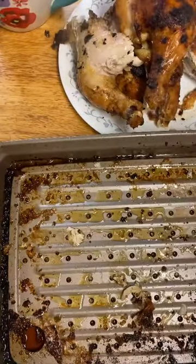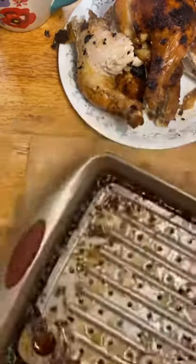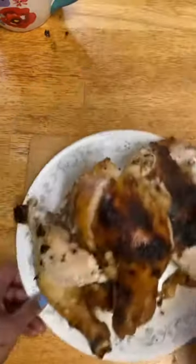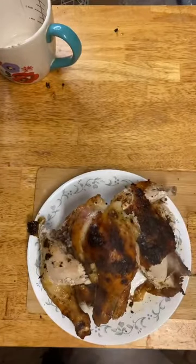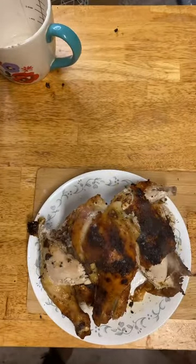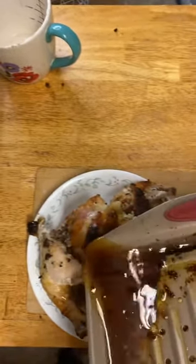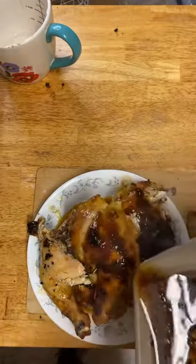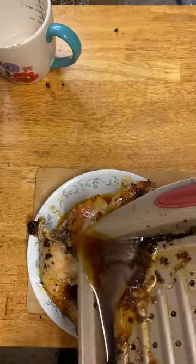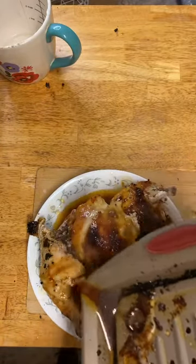I'm just going to pour the juices over the top and cover it with foil until we're ready for it. We want to keep that breast moist — we don't want anything to dry out. So we'll pour all the juices out on it, and that looks good.